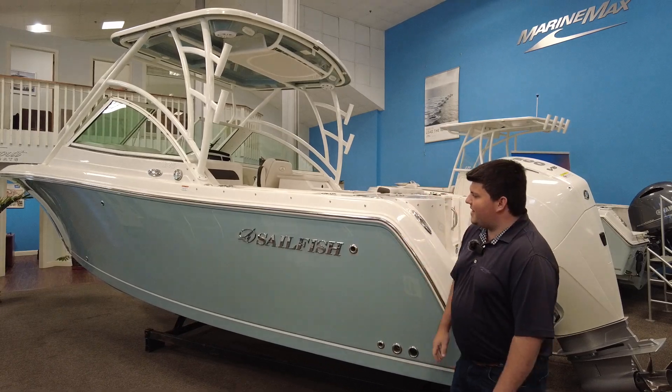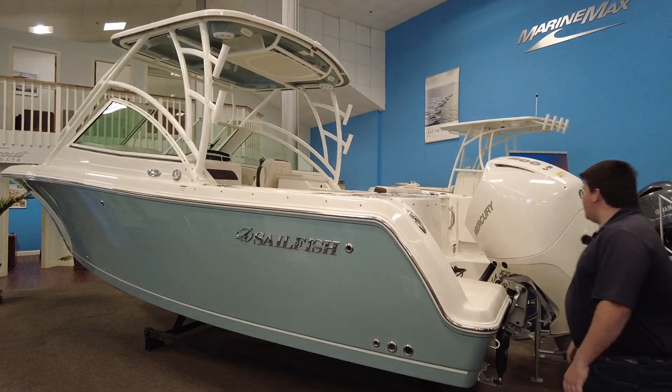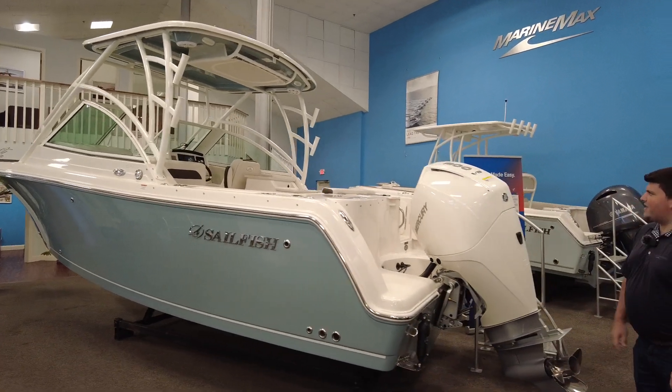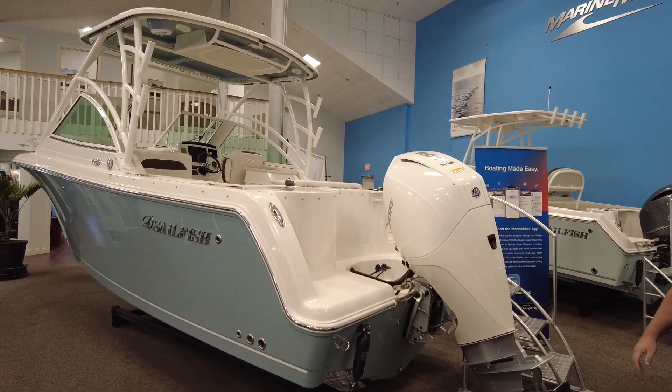Starting here on the outside, you can see that it has this nice, beautiful province blue hull side color. Working back here towards the engine, it's powered by a 300 Mercury Verado — it's a V8.